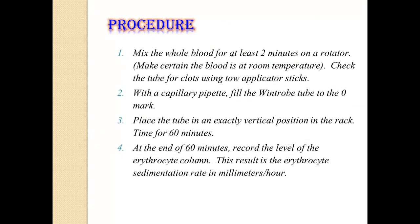For the procedure: mix the whole blood for at least 2 minutes on a rotator. Blood should be at room temperature. Check the tube for clots using applicator sticks. With the capillary pipette, fill the Wintrobe tube to the 0 mark. Place the tube in an exactly vertical position in the rack. Time for 60 minutes, and at the end of 1 hour, record the level of the erythrocyte column. This result is the ESR in millimeters per hour.